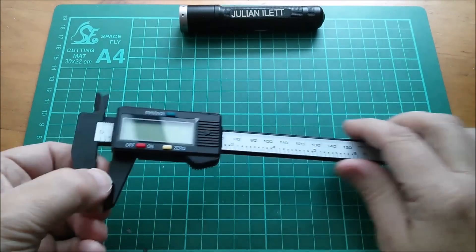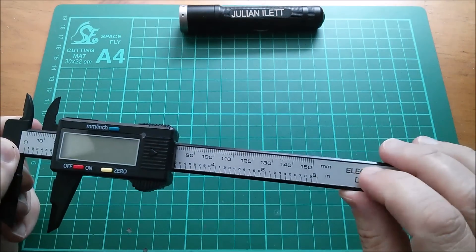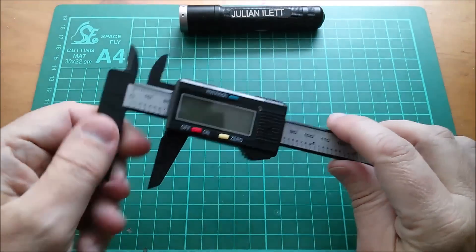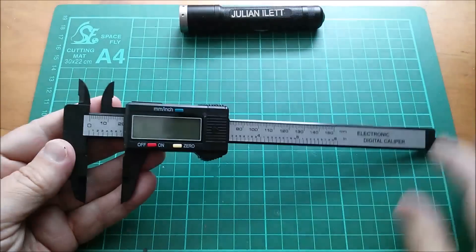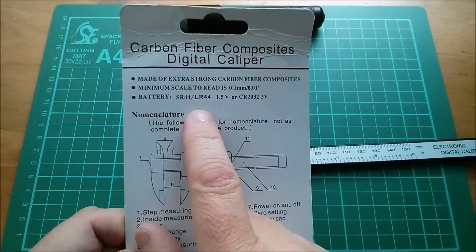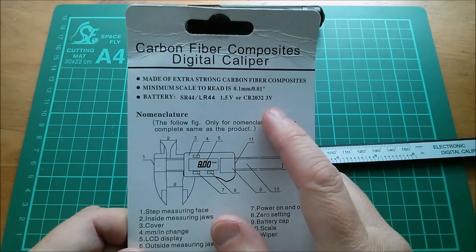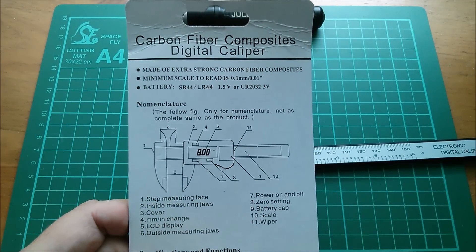This looks like it's plastic — it's pretty much all plastic apart from this insert, and even that looks like it might be plastic. I'm sure they'll say it's carbon fiber, not actually plastic. The battery is an LR44, SR44, or a CR2032 three volts — you can use either, it would seem. That's rather unusual.